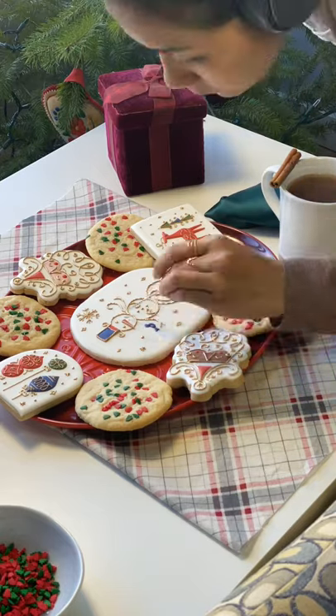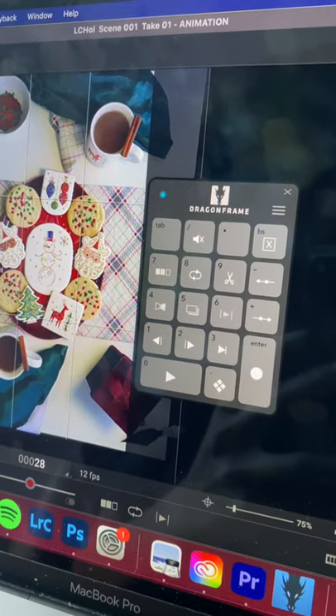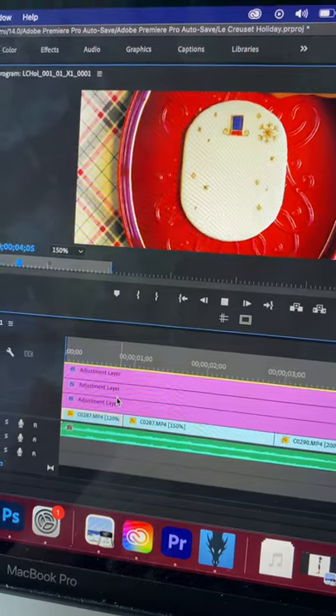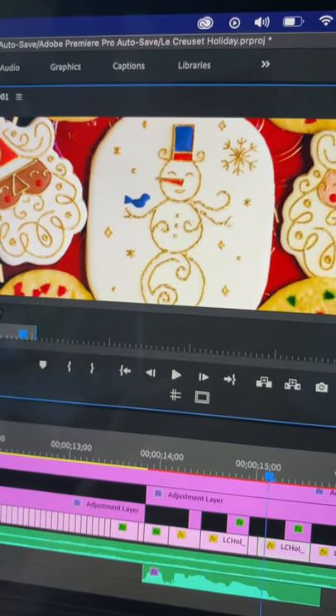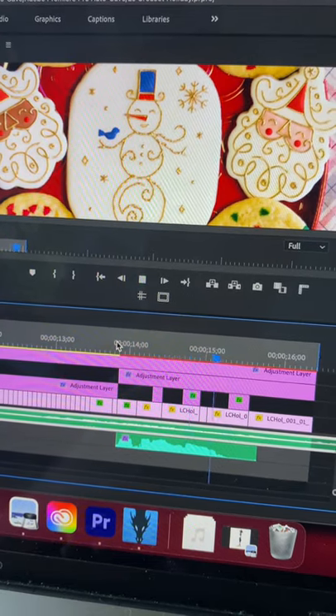What you didn't see in this time lapse was me running back and forth to my laptop and the set to take a picture. The editing took me about three to four hours — it always takes longer than I think it does. Making cookies talk is as hard as it seems. And this voice? Happy Holidays! That's me.